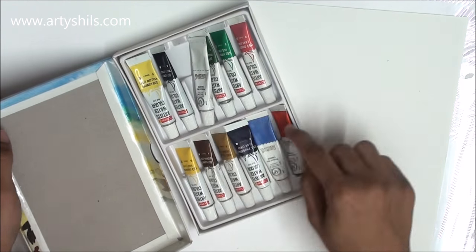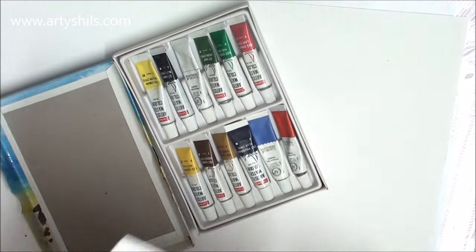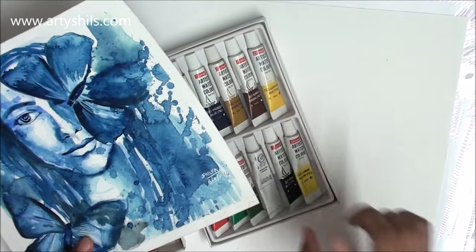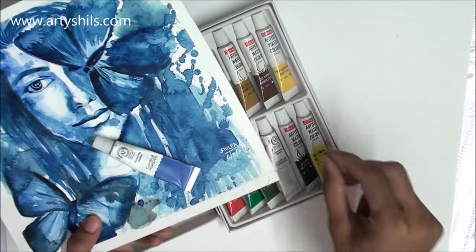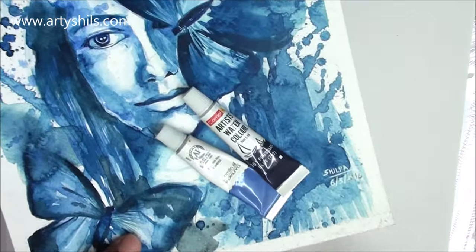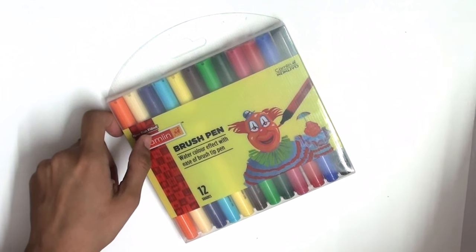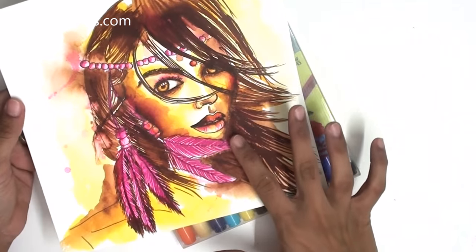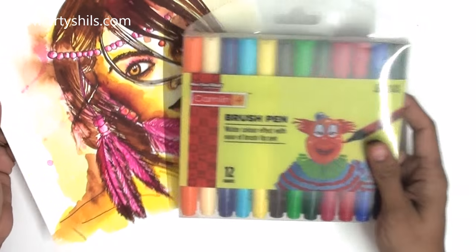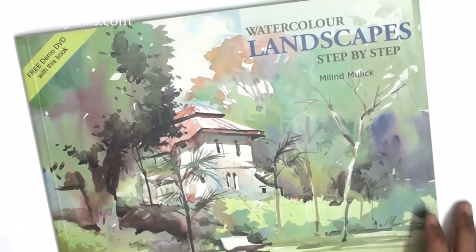I also got two different sizes of masking tape. Then I got some Camlin artist grade watercolors — I've already used them in this artwork made on Brustro paper, using three colors. They work very well: nicely pigmented, good quality, affordable, and really awesome. I also got Camlin watercolor brush pens, which I've already done a painting and a review video for — links in the description.